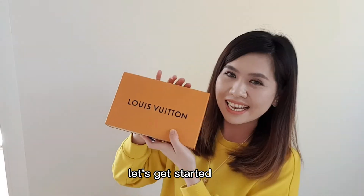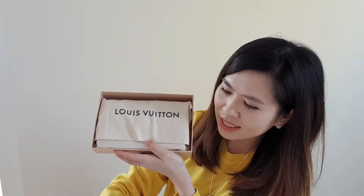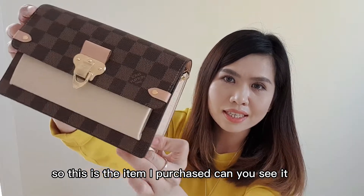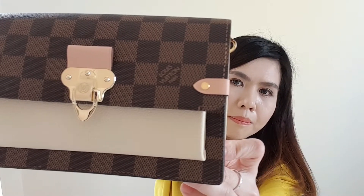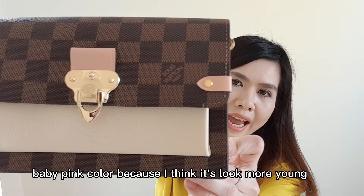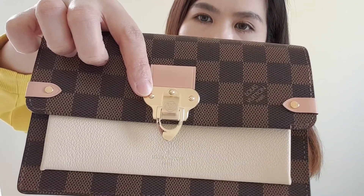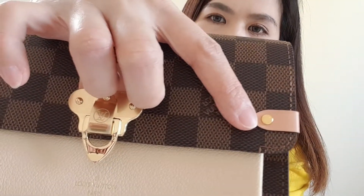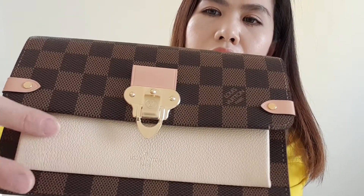Let's get started with our unboxing now. So this is the item I purchased — can you see it? This is the front. I chose the cream baby pink color because I think it looks more young. This is the front area. You can see the Louis Vuitton gold hardware here, and also here. This is the cream, cream beige color.